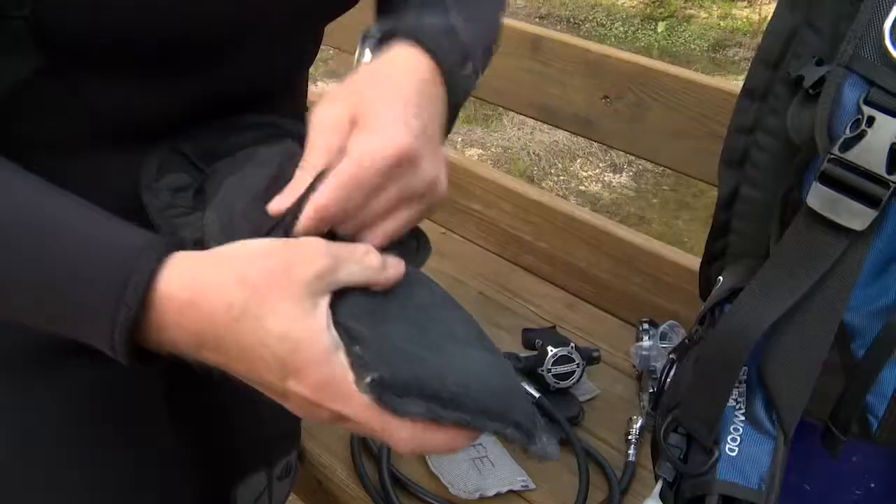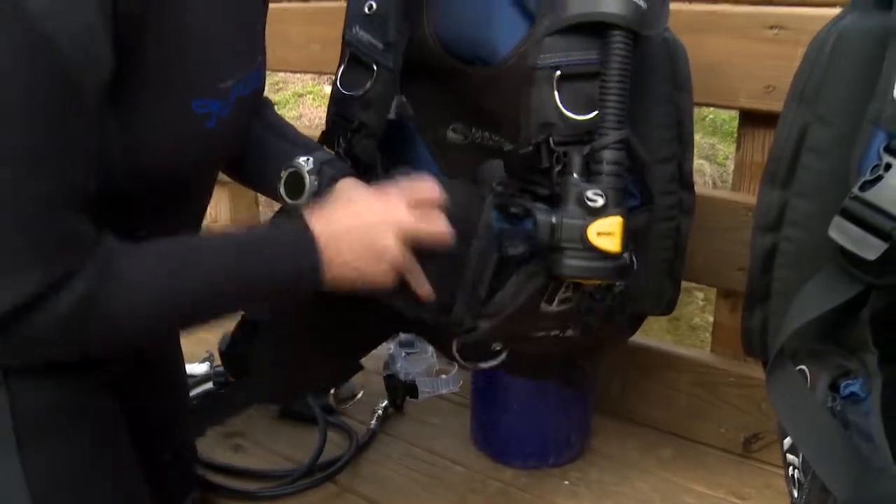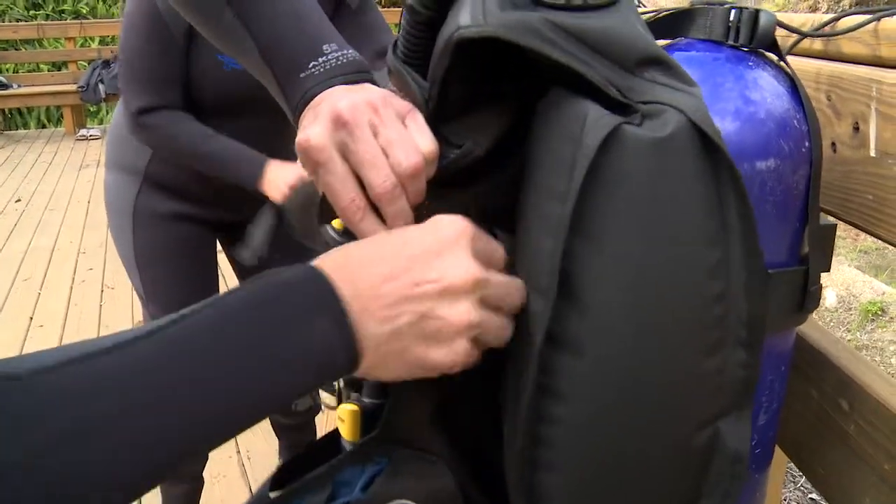It was super easy to set up — again, because it's lightweight, there's not a lot to it. The weight lock system is very easy to use and also very secure. The trim weights are angled, which is something I haven't really seen before, and that made that process easier as well.